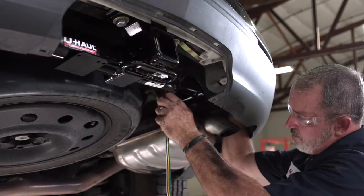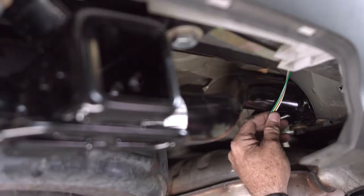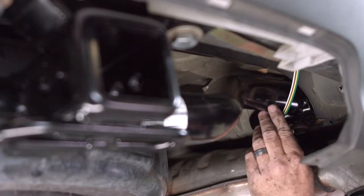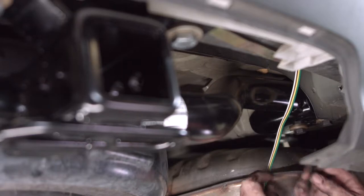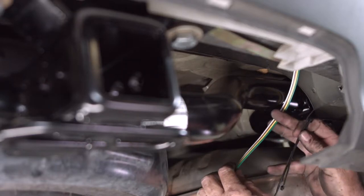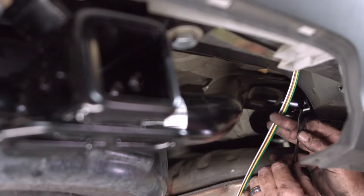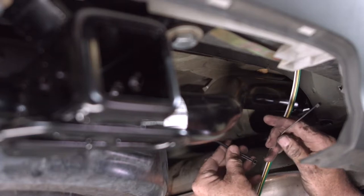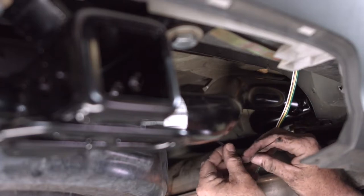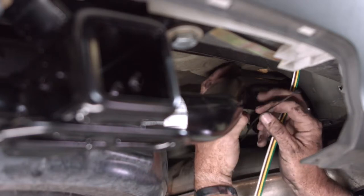We are up and away from the exhaust. Now I'll just put a couple zip ties to a couple portions of the hitch here and it'll come out nice and neat right here for our wiring bracket. They did give us two short zip ties for this area but it's not enough to get around the hitch, so I'm going to put the two zip ties together to make it a little bit longer.